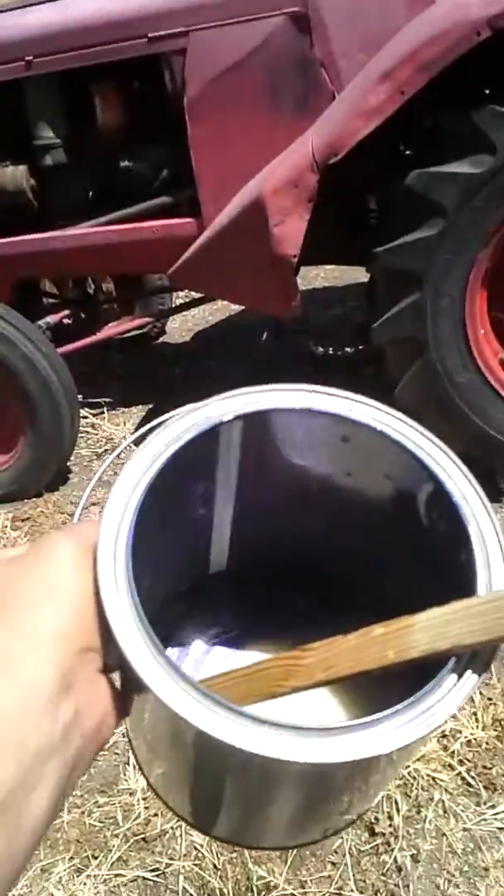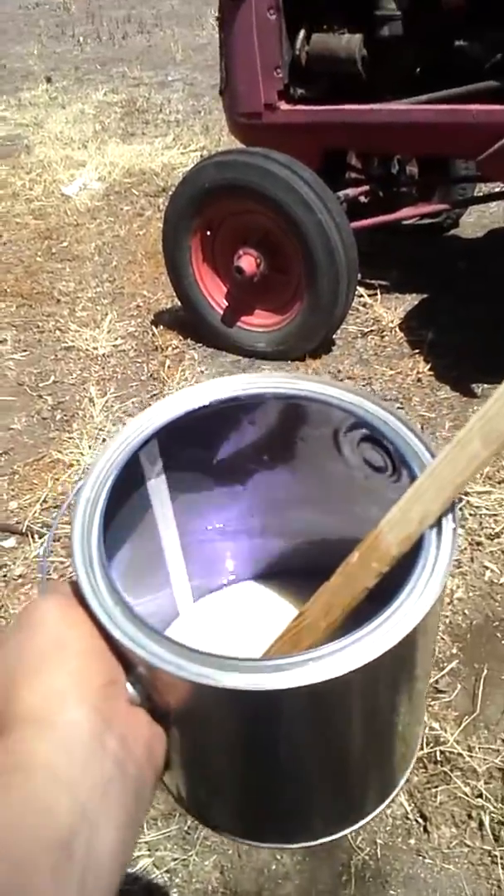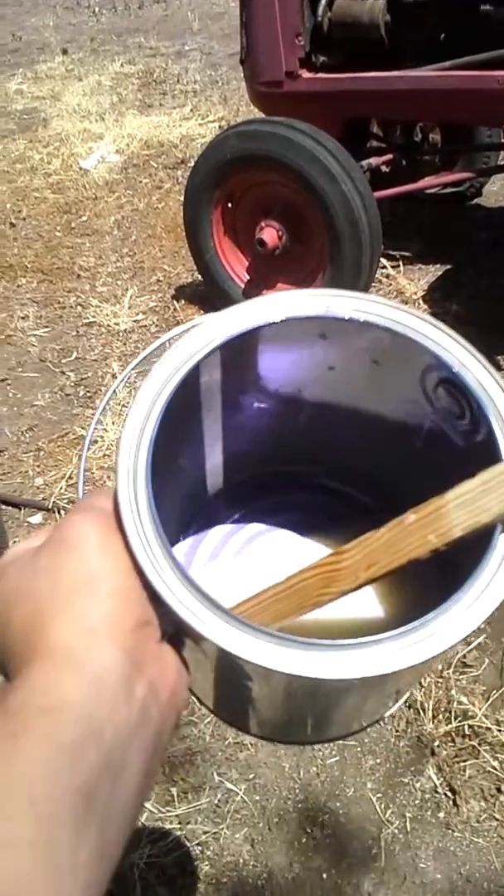This is a violet tone by SEM Horizons, mixed at one ounce per quart. I'm in the shade — in the sun — so you can see this pearl. Here's the sun. You can see that violet in there.